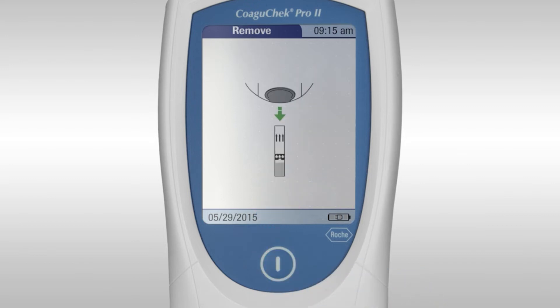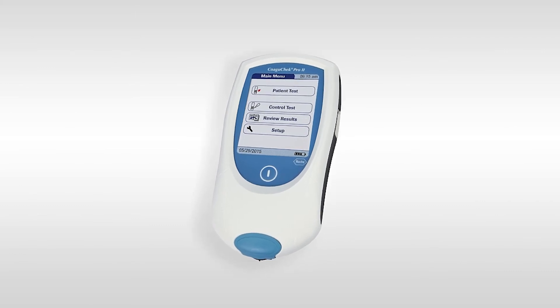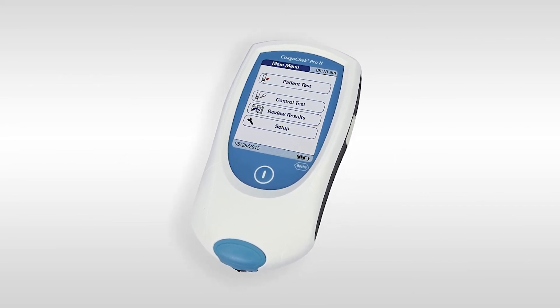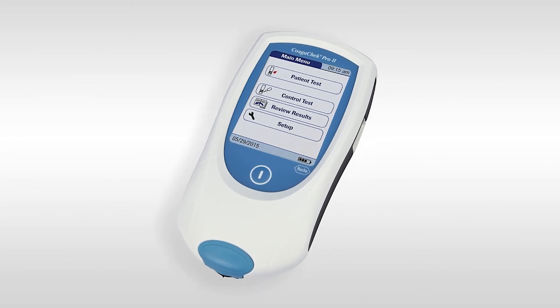By pressing the main menu button, the meter will prompt you to remove the test strip. Please dispose of the used lancet and test strip as per your local guidelines. If the test fails, for example due to a sampling error, please repeat the test using a new strip and a fresh site for the lancet.